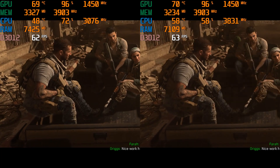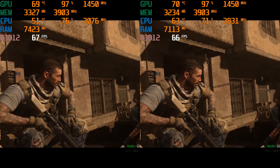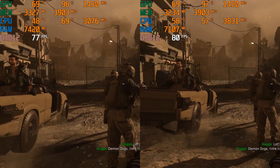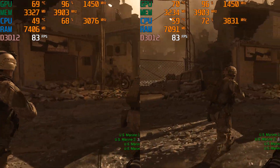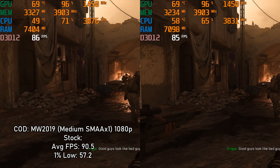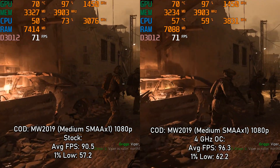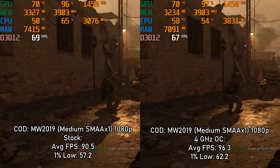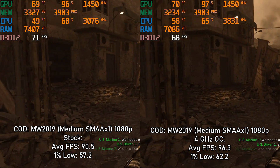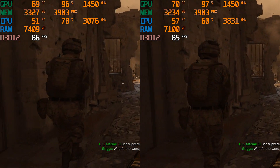Moving on to Call of Duty Modern Warfare 2019, which until very recently was the newest Call of Duty available. Regardless of overclock, it shouldn't really matter — the average framerate at medium settings at 1080p was 90.5 FPS with a 1% low of 57.2. Overclocking gave less than 10% improvement overall, so it wasn't worth the extra voltage, heat, and noise for that 4GHz clock speed. That means this CPU is perfectly capable of running a game released 10 years and 2 months after it — very impressive.